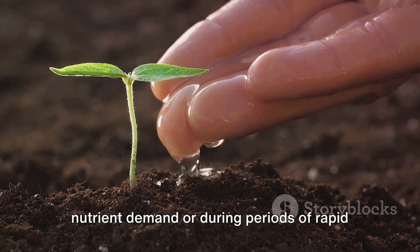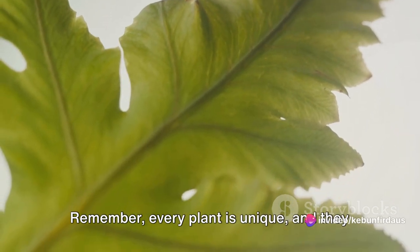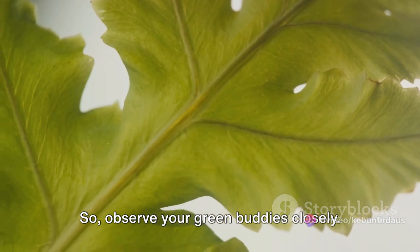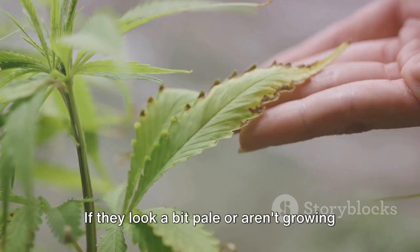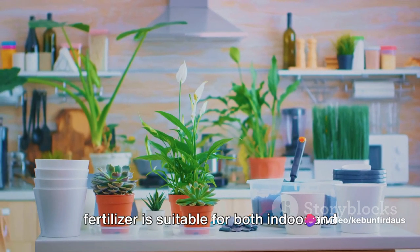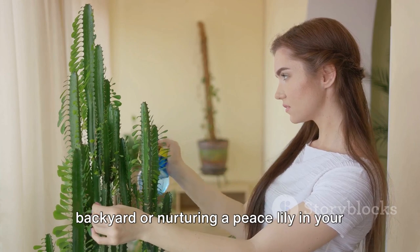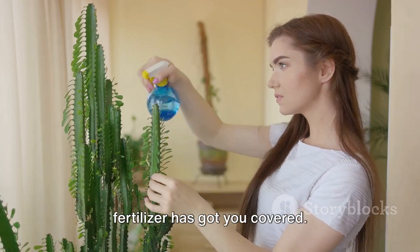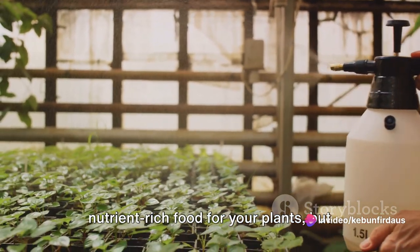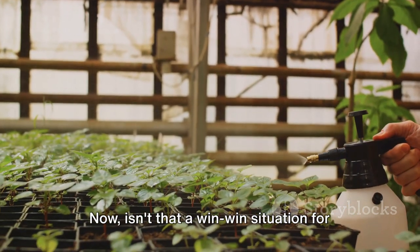However, for plants with a higher nutrient demand or during periods of rapid growth, you might want to increase the frequency. Remember, every plant is unique and they all have their own nutrient requirements. So observe your green buddies closely — if they look a bit pale or aren't growing as expected, they might be asking for a hearty meal. This liquid fertilizer is suitable for both indoor and outdoor plants. Whether you're growing roses in your backyard or nurturing a peace lily in your living room, this homemade liquid fertilizer has got you covered. Not only have you created a nutrient-rich food for your plants, but you've also done so in an eco-friendly and budget-friendly way.